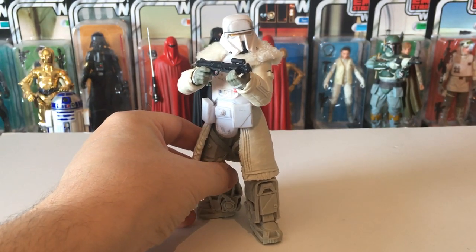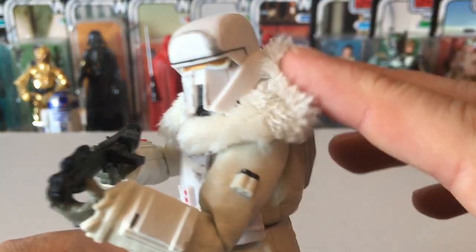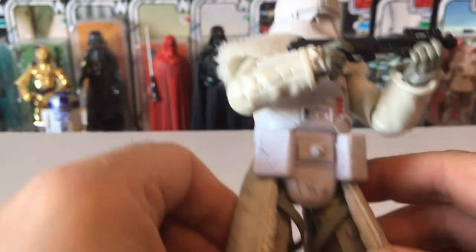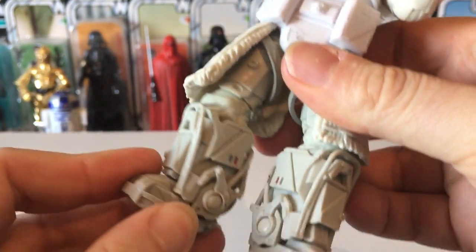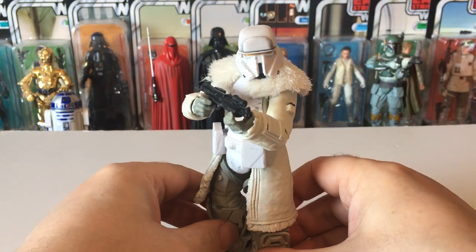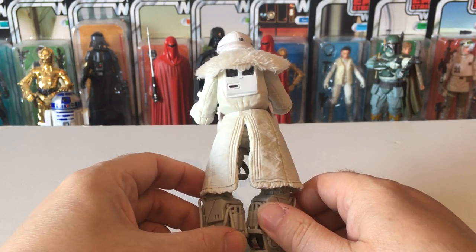Now the Range Trooper — another large, stubby character, not the best to get poses out of. It's got a lovely material effect for the fur which gives it great detail. You've got these great big boots and you can try to get some poses out of it. Nice gold visor, with a big jacket and a small backpack on there as well.